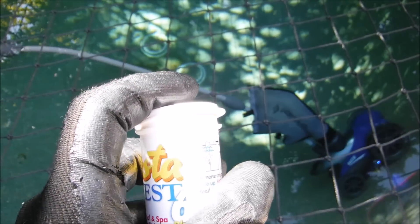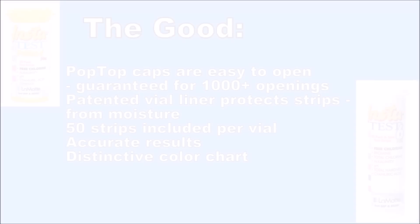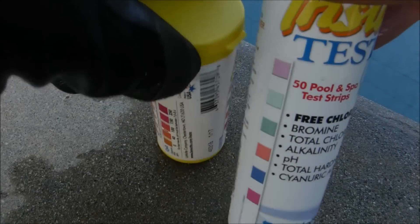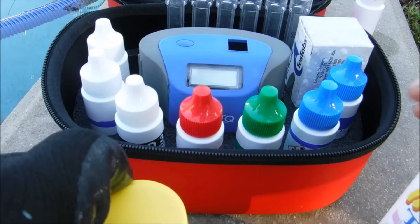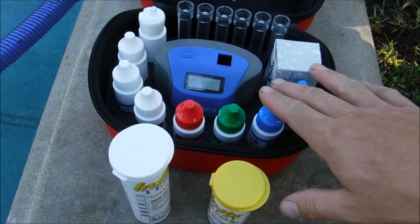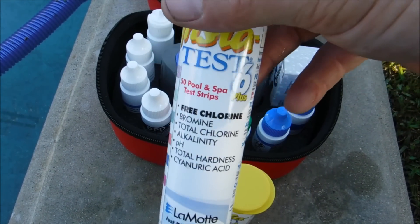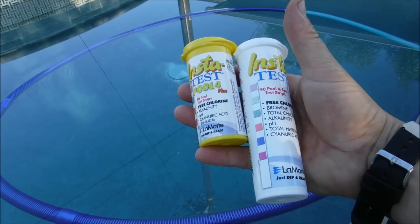The lid on the InstaTest is designed to be open and closed up to 1,000 times without breaking. The LaMotte InstaTest strips are a great way to get a quick reading of your pool or spa's chemistry level. For a more thorough and accurate reading, you definitely want to use a regular standard test kit with reagents — this is the ColorQ Pro 7 by LaMotte. In between doing a reagent drop test, the test strips are a great way to get a quick glimpse of how your pool is doing. That's a quick look at the LaMotte InstaTest strips for your pool and spa.